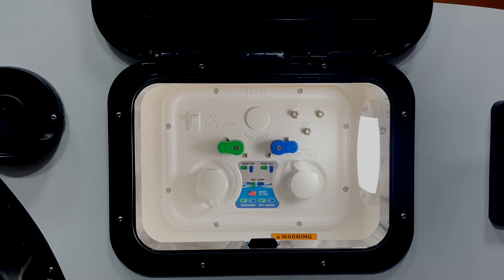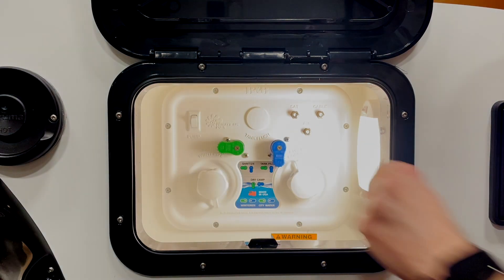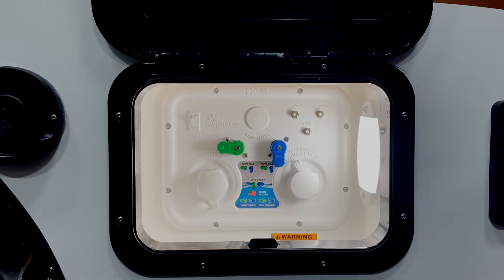Now we're going to go over some of the modes on the Nautilus panel. The first one is sanitize mode. This is the mode you'll be in when you're hooked up to the sanitize inlet, and it will allow you to pull fluid out of a container or bucket into your fresh tank. Typically you'll use this to pull a bleach solution out of your bucket when sanitizing and de-winterizing for the season. When in this mode you will need to turn on your water pump to start the siphoning process.